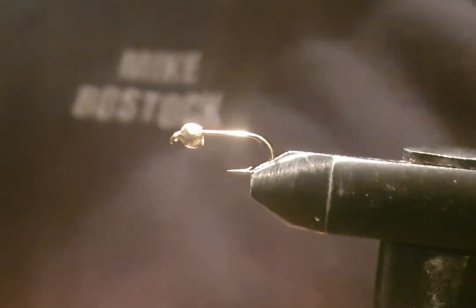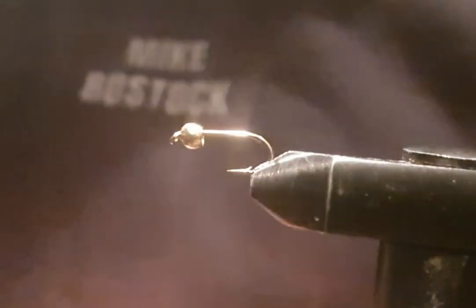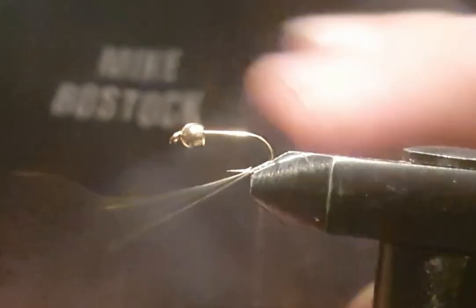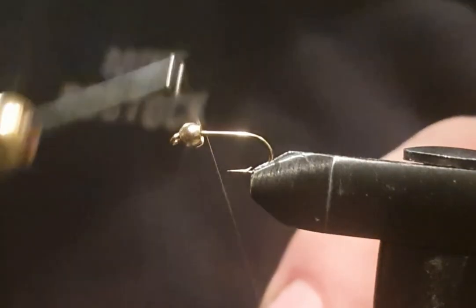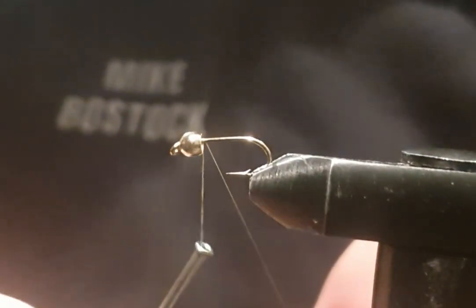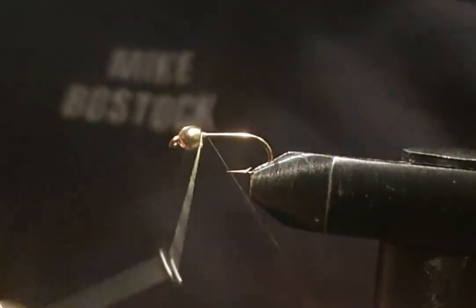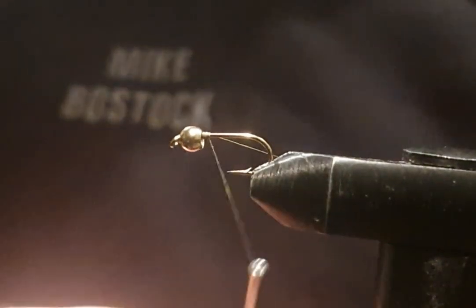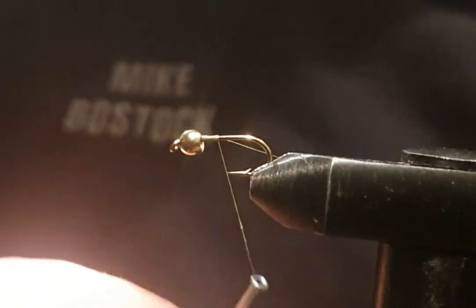I've got UTC 70D thread on an olive, so it's going to be just cut it in — just cut it in nicely behind there, a few turns in. I normally just use the nano silk but I want to build this up a fair bit. I've got pretty wax on the thread.